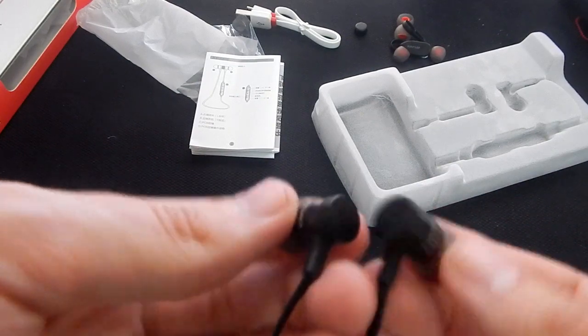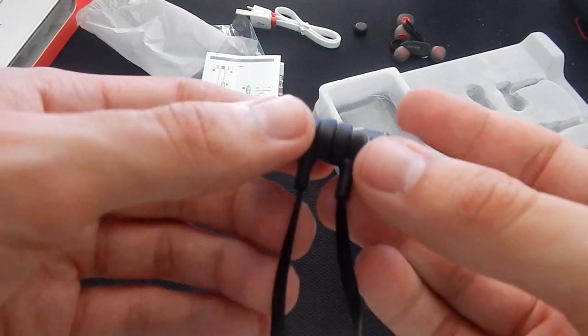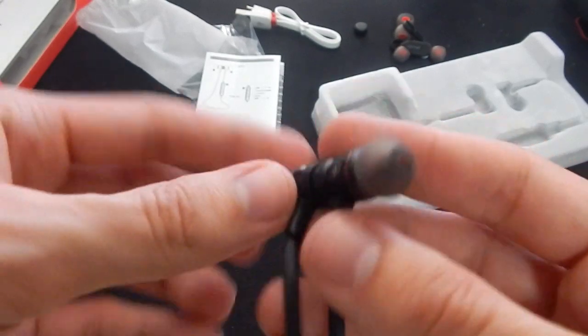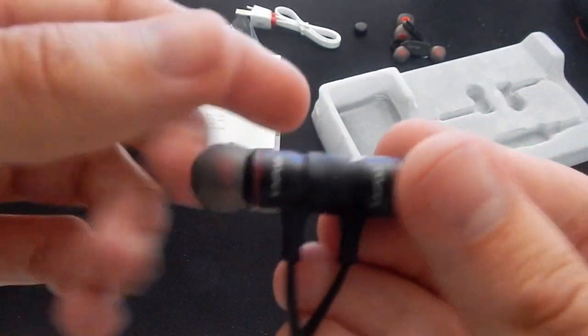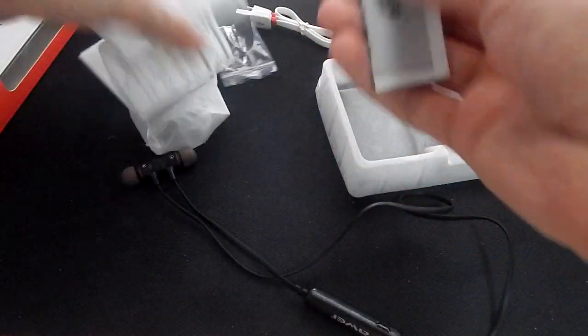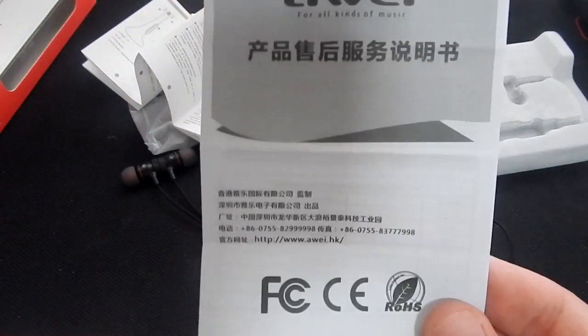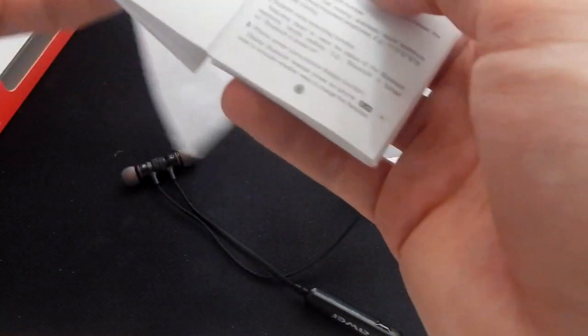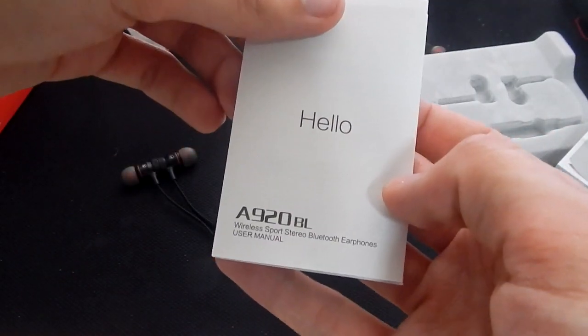I'm not using my usual camcorder — it's charging — so I'm using another HD camera without the audio line in, but hopefully it's good enough video and audio for you guys. So there's left and right — the Awe design is in red. These are actually kind of fancy and cool.